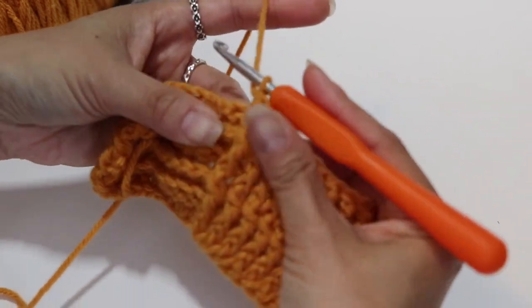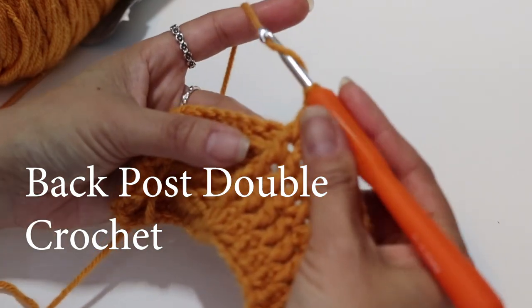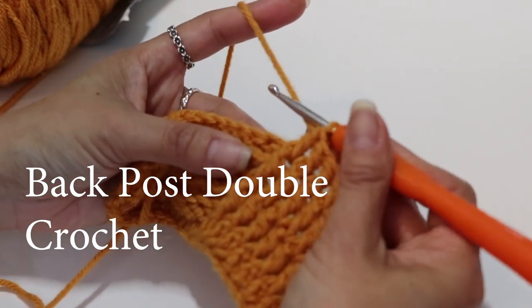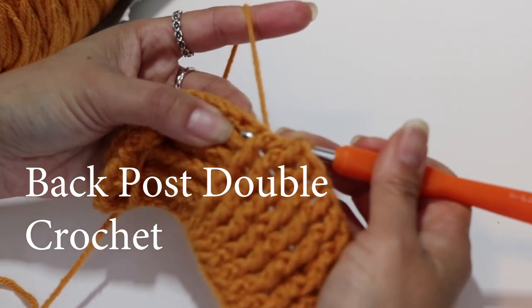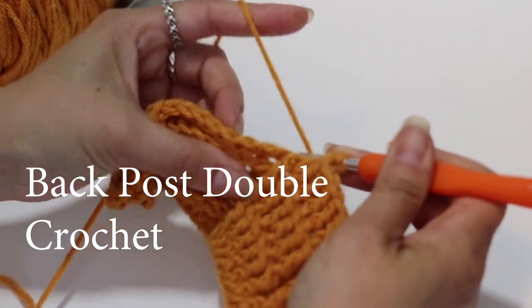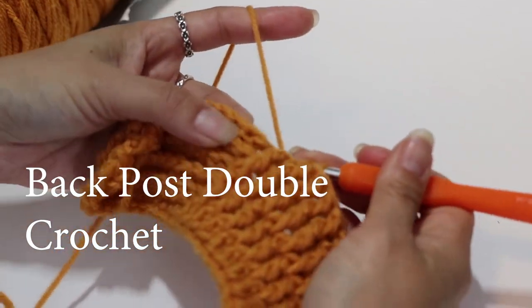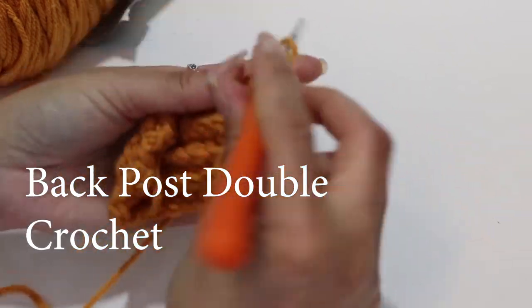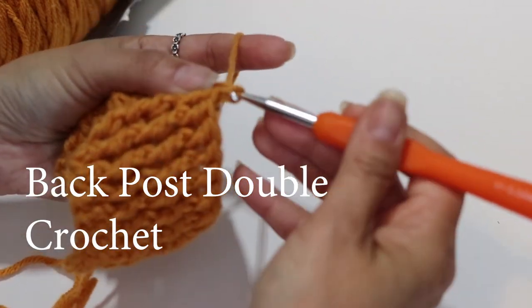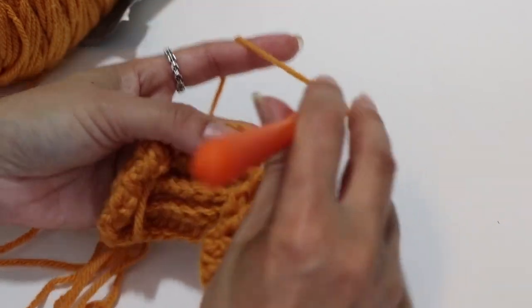Now I'm going to do the back post. It's still a double crochet, but instead of going front to back, I'm going to go from behind and come forward. Because remember, on the back is the opposite. So I'm going behind the actual double crochet post — not the loops up top — and doing my double crochet that way. And so it's pulling it back, doing the opposite effect.